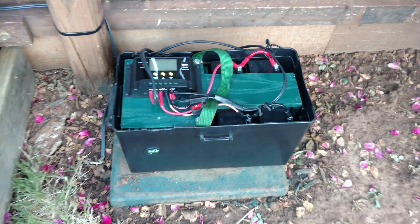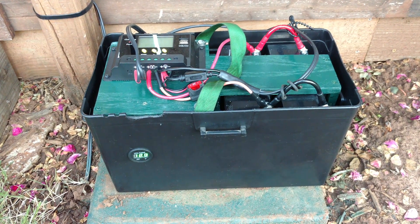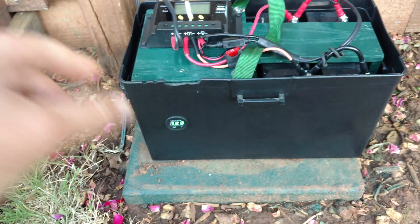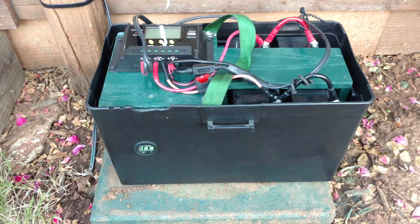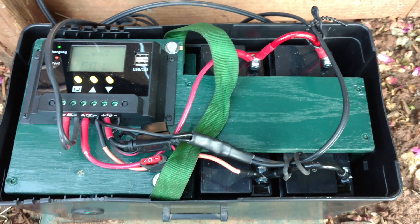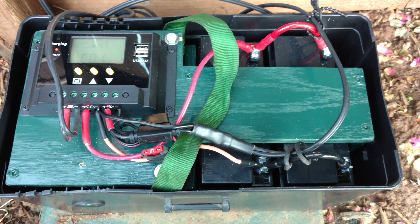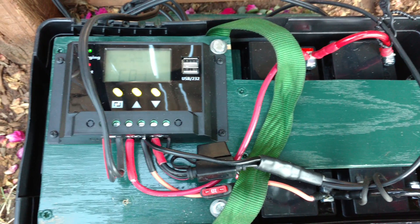Overnight results: this is a 14-watt 12-volt pond pump. The voltage was 12.3 this morning — about 65 percent state of charge. I've got two AGM 12-volt batteries, total of 36 amp-hours, and a PWM solar charger.